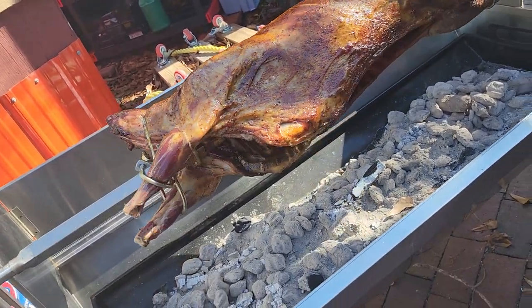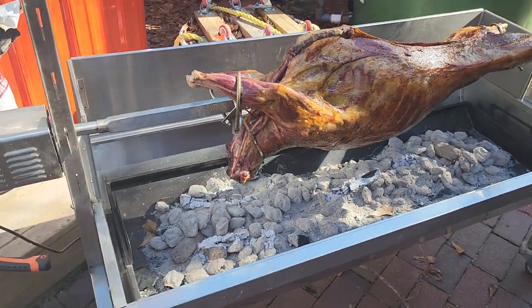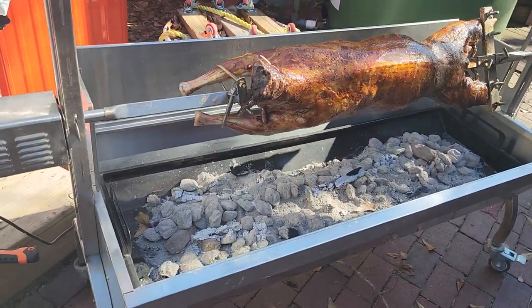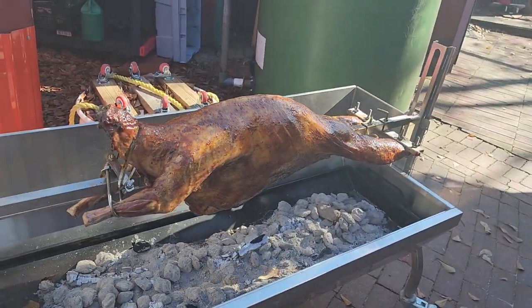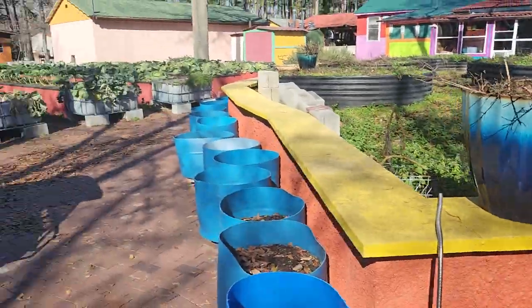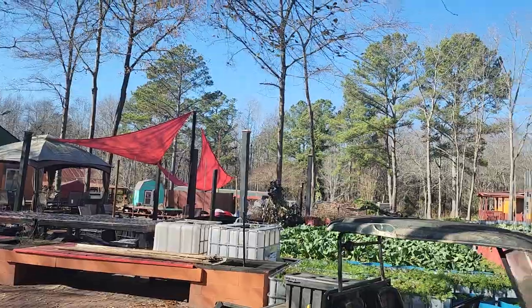You can see the skin is breaking, it's going to be some nice crispy meat. I'll let it go until about two and we'll take it off and get it ready. Just enjoying myself today, getting the garden done, knocking trees over.